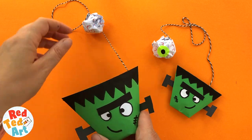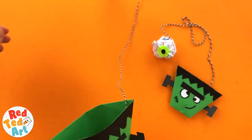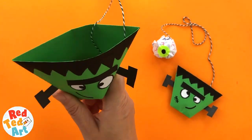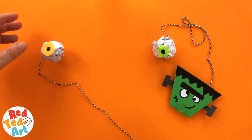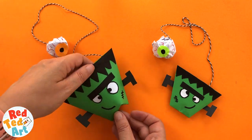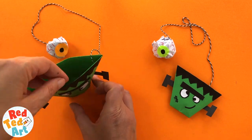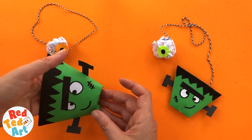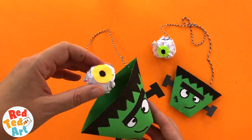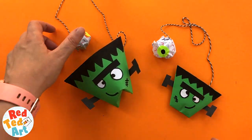Hello, welcome back to Red A Ted Art. I have a super cute toy for you today. The best thing about this toy is not only is it a toy — the old cup and ball game — but if you don't use the eyeball and just make your Frankenstein, these are little paper cups that you can actually use and fill with treats at Halloween. They stand up if you squish the bottom down, or you can use it as a little game instead.